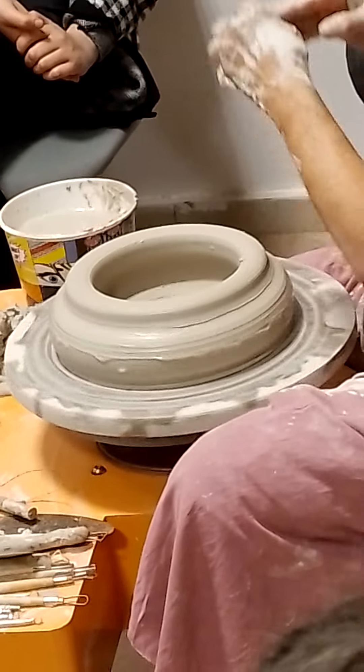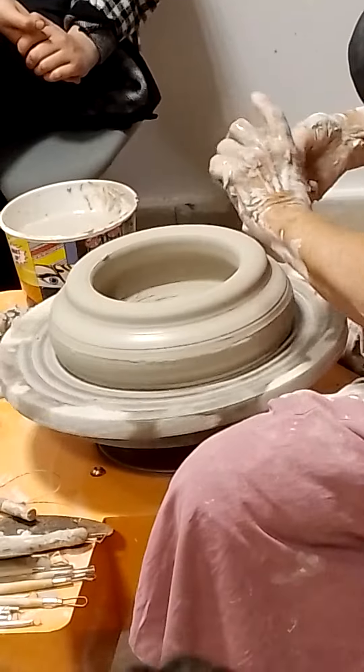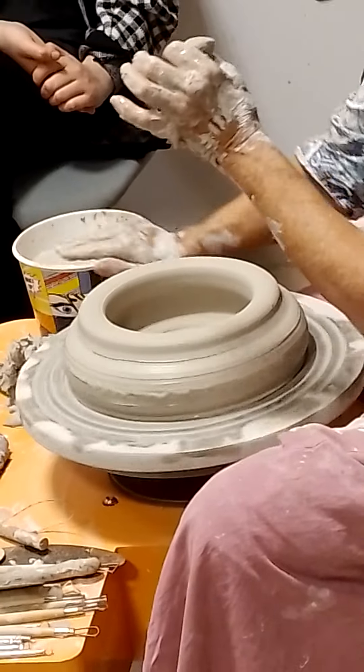And again we need to compress the bottom, get all those little particles into alignment.